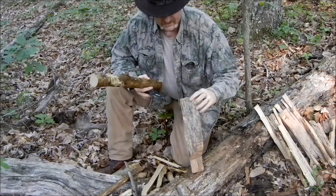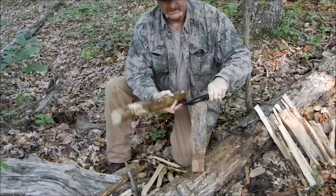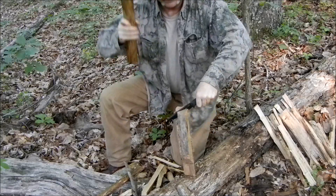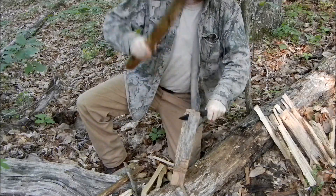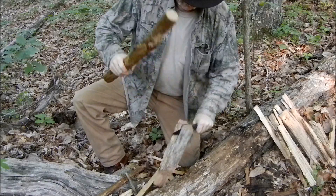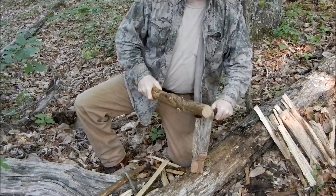Let's see how it will do against some of this really tough stuff. Now that I've got it whittled down a little bit, let's see if we can do something with this smaller knife. I'm going to say it again, this is some tough wood.